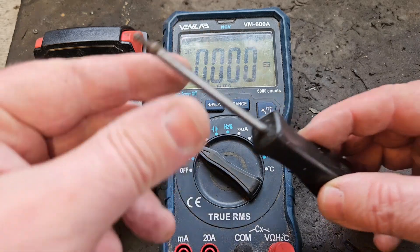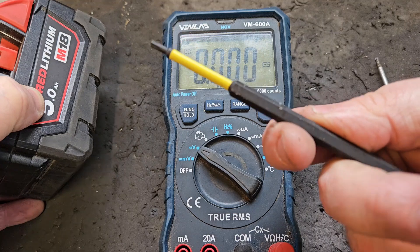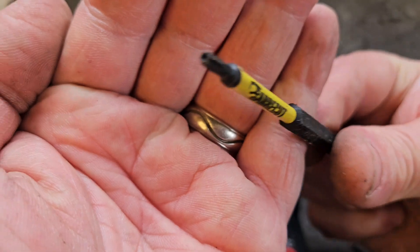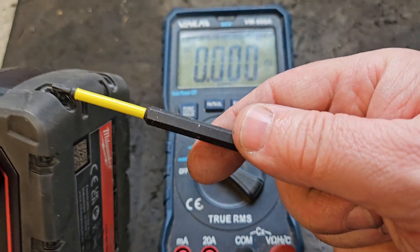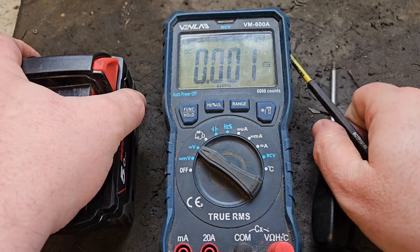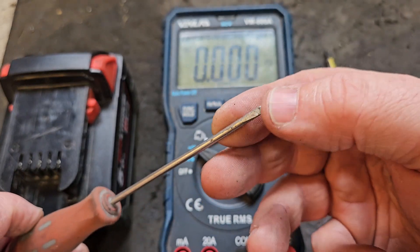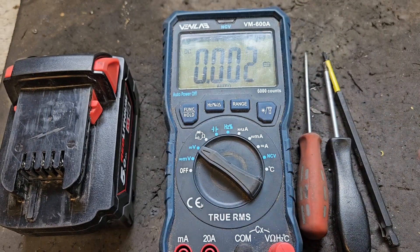Number two: a T10 Torx screwdriver, or something you can put onto your drill or cordless screwdriver. It has to have that hole in the centre to fit the screws that are in this battery. There's that, and a little ordinary flat screw — this one's been through the wars but it's good enough for what we're going to use it for, and I'll explain that later.